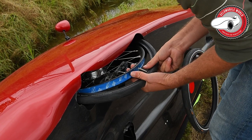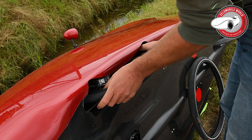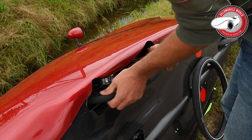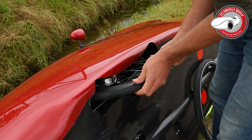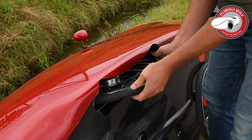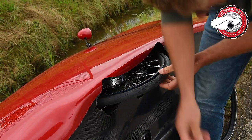As you can see, we don't speed up the video. It takes me maybe three or four minutes to put a new tire on.